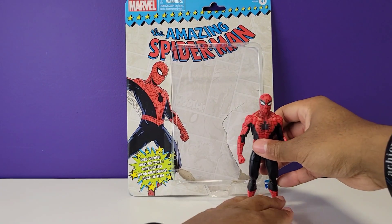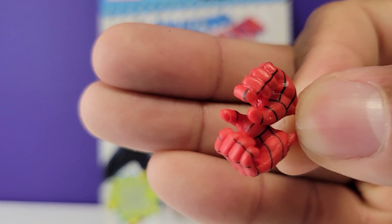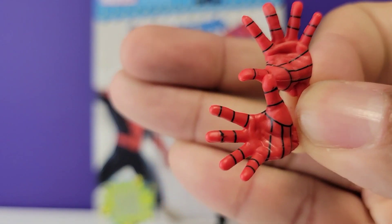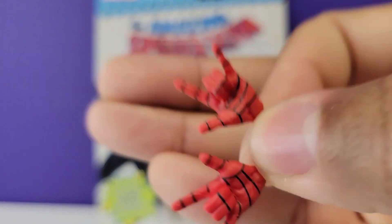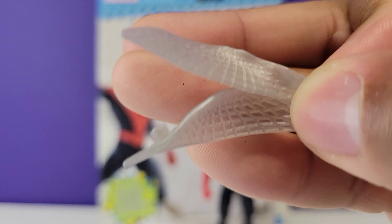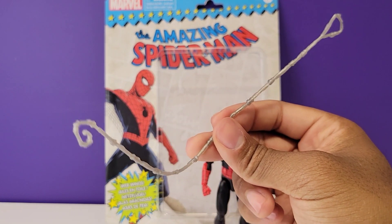Let's have a closer look at the accessories. We have two web gripping hands — really nicely detailed and cleanly painted. We have two wall crawling open hands, and we also have two whipping hands — something I've been asking for for the longest. We have some web wings that we'll plug into Spider-Man in just a moment, some relaxed web wings, and finally one long web line.